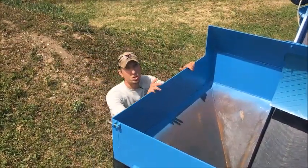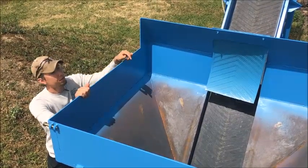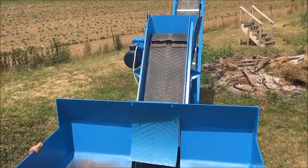This is the feed side of the machine. You can dump a whole skid steer bucket of oyster shells in the hopper. There's a cleated belt that drags the shell up and feeds into a 16 inch by 12 inch hammer mill.